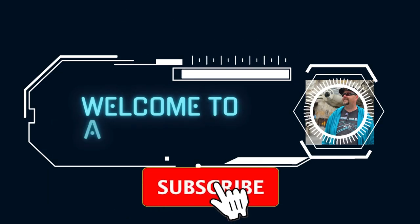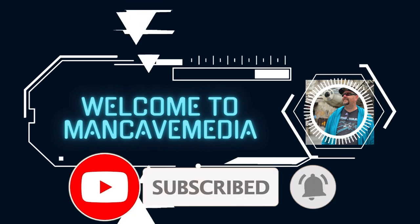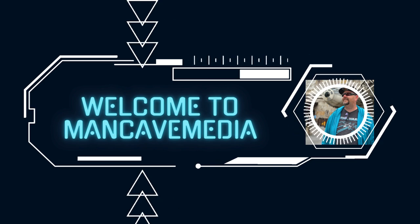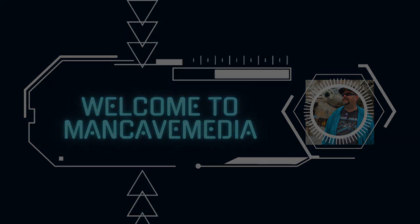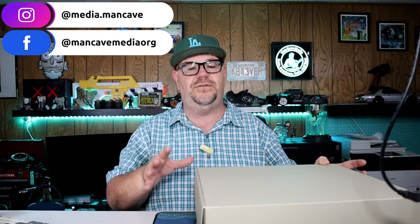I liked them so much I got another pair. Welcome to Man Cave Media. Today we are checking out another pair of the Fear of God Athletics One Model by Adidas.